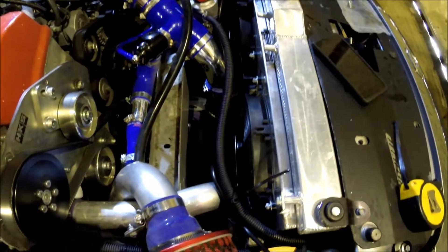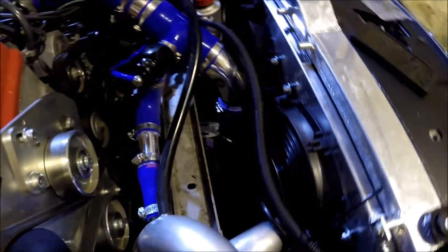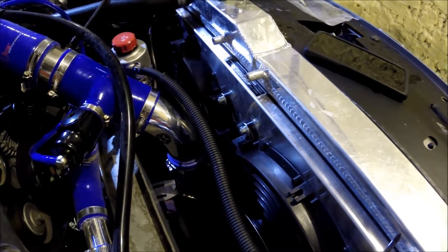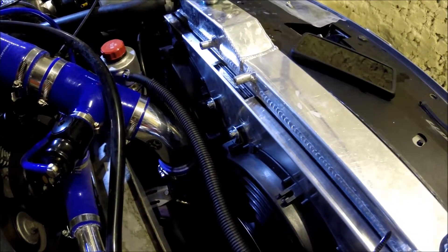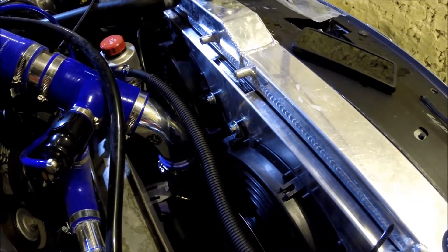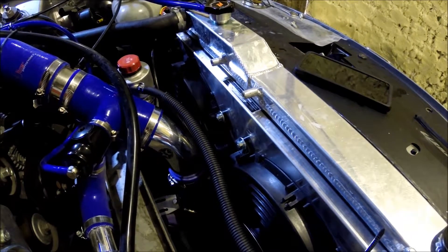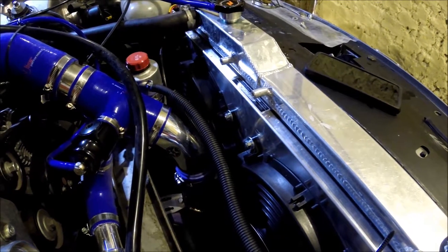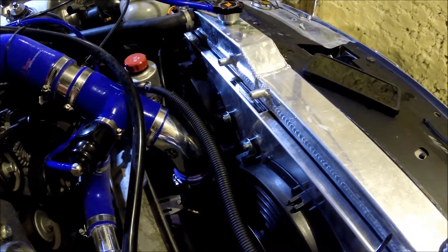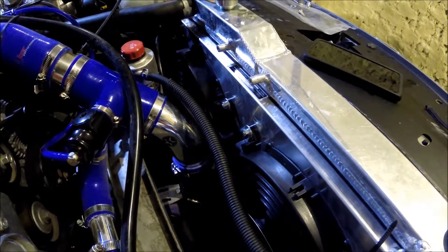So it's a bit disappointing - the Mishimoto fan surround is not as great as what it claims to be. I didn't expect it to be amazing because from what I've read on the S2K forum, quite a few people have fitted this and had overheating issues, especially with turbo builds.